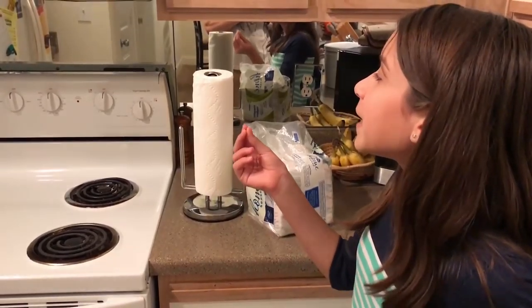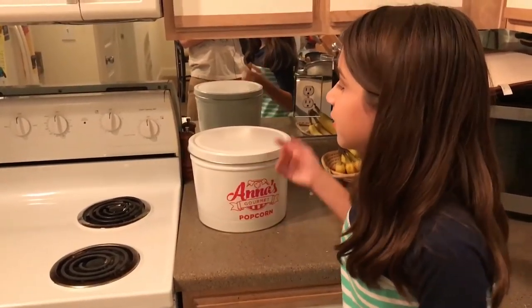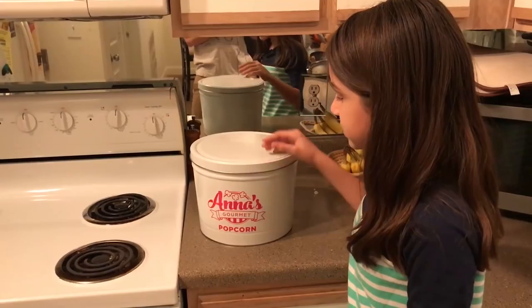Before we do the toothbrush test, we want to show something from our first episode — the paper towel replacement we made out of old t-shirts. We'll go to the kitchen real quick to show you that, and then head to the bathroom to try out the toothbrushes.